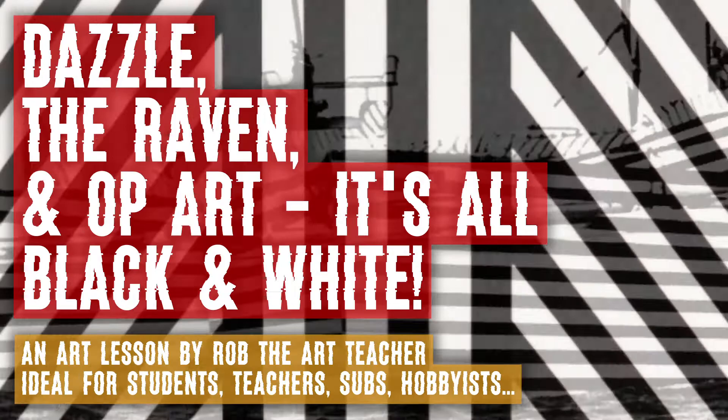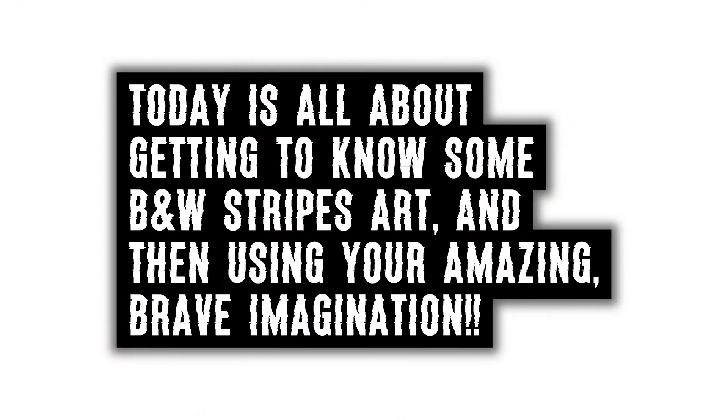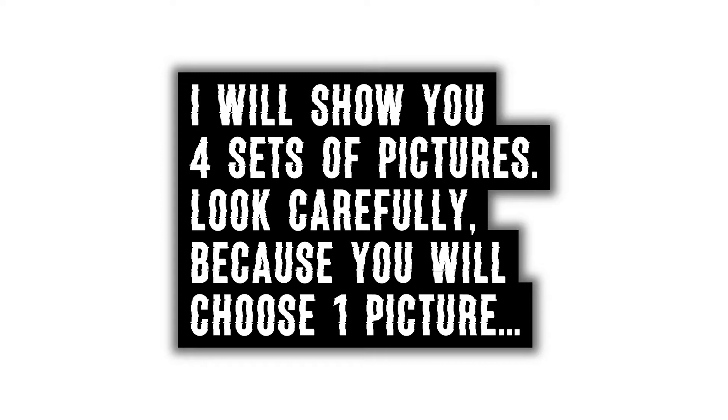Dazzle, The Raven and Op Art — it's all black and white. Today is all about getting to know some black and white stripes art and then using your amazing, brave imagination. You will need A4 sized art paper and black marker pens — fine, medium and wide — and maybe a ruler and HB pencil.